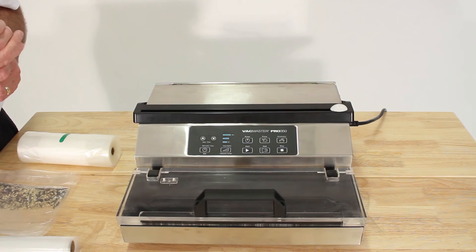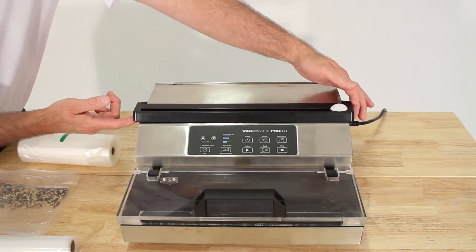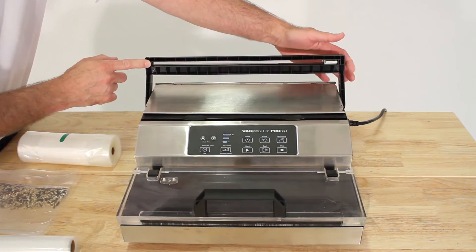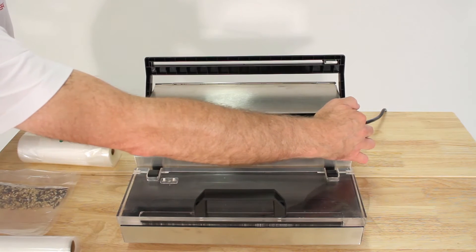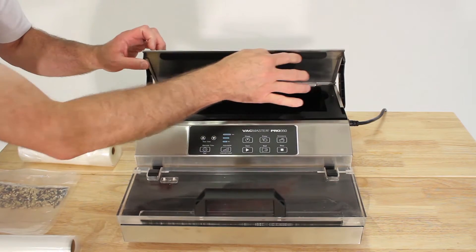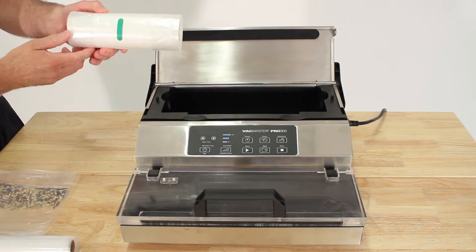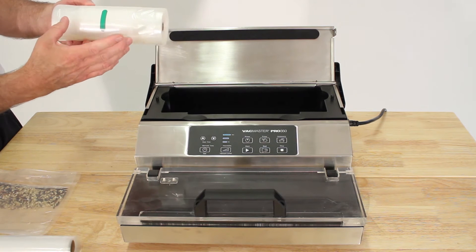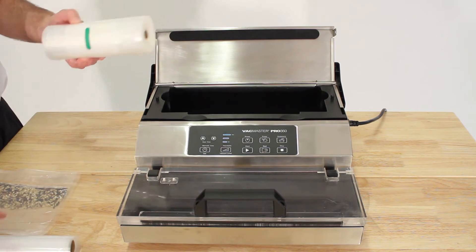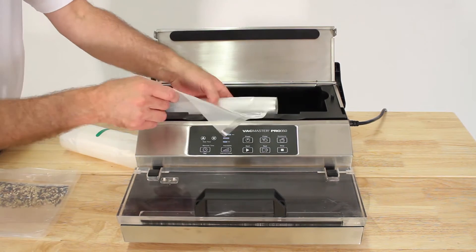Before you turn the power on the Pro 350 VacMaster, you want to load the machine with the rolls. Lift the cutter bar and press the buttons on the outside to open up the area for the roll bags. Rolls are available in six inch, eight inch, and ten inch sizes. We're going to use this small roll here to show you how to get started.